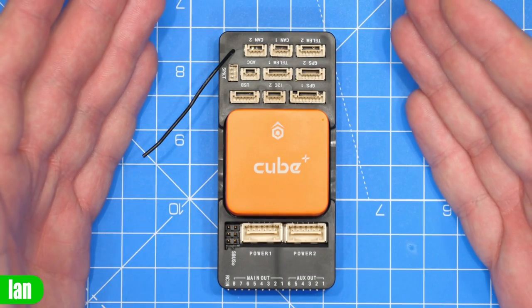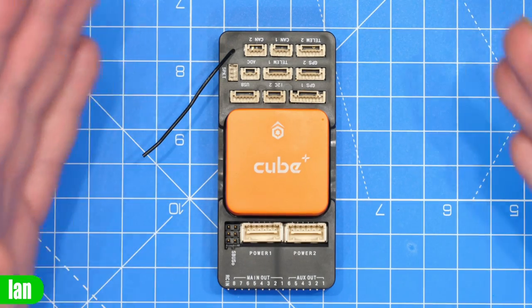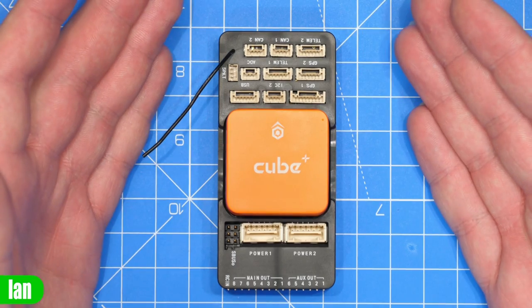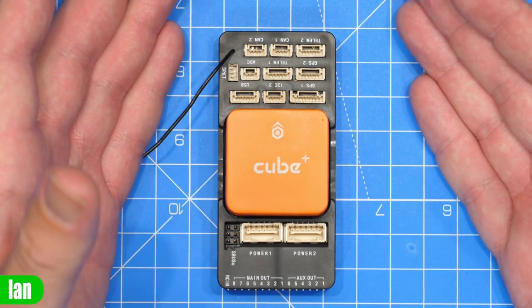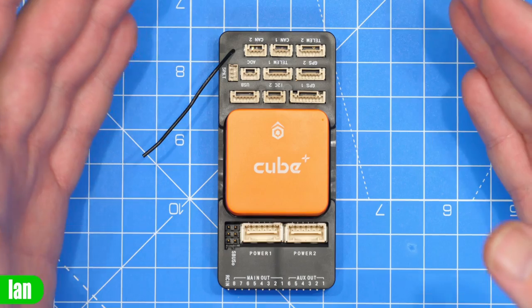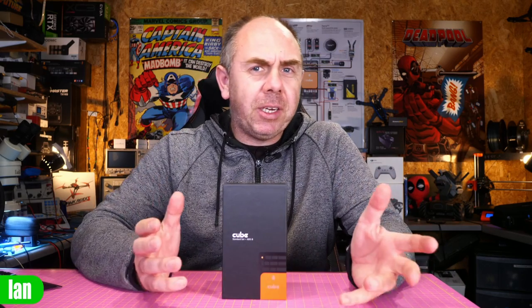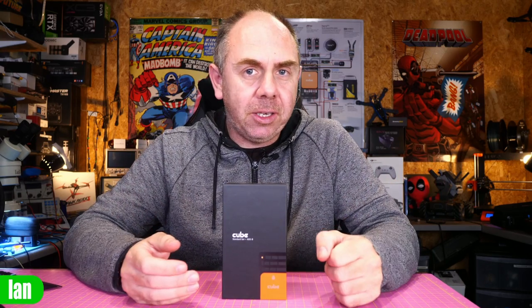Overall the updates on the new Cube Orange Plus are pretty minor. The upgrades are simply done to allow you to buy this autopilot and allow pricing to come down a little. We now have a dual-core CPU rather than a single core and there are some changes to the IMUs, but really the specification change is less about performance improvement and more about availability — this is going to allow them to bring the Cube back into stock.